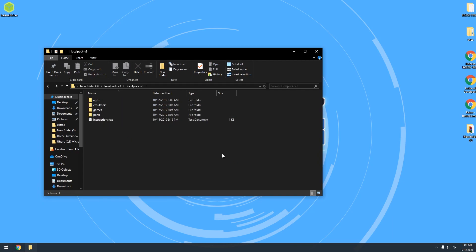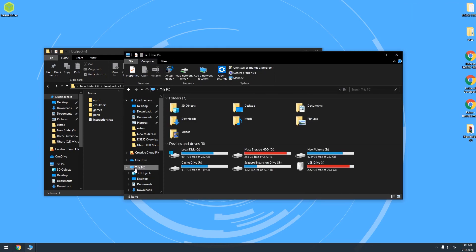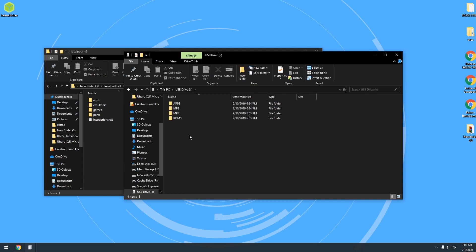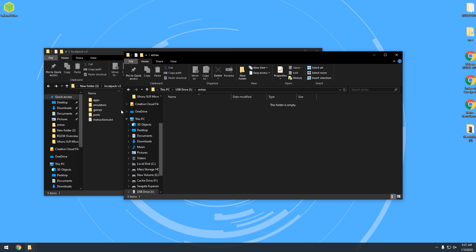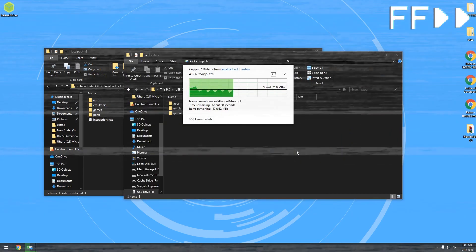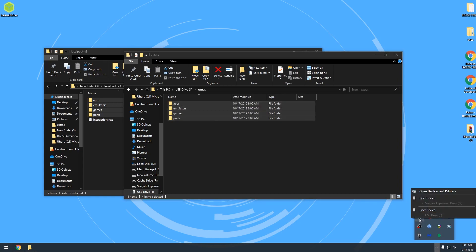Press Ctrl+N to open a duplicate window, then go to This PC and navigate to the USB drive. Right-click, go to New > Folder, and name it Extras. Capitalization doesn't matter. Then drag all of those OPK folders over into the Extras folder, and just like that, everything is copied over. Now go ahead and eject that drive.